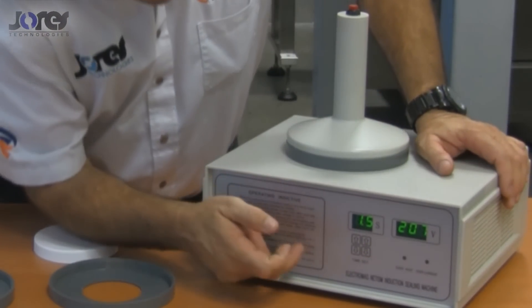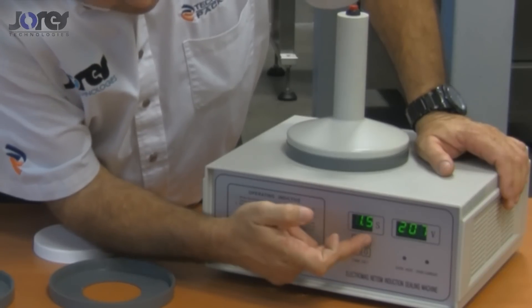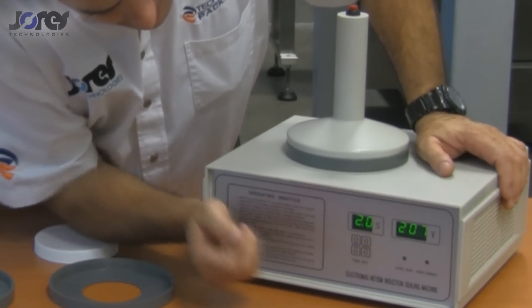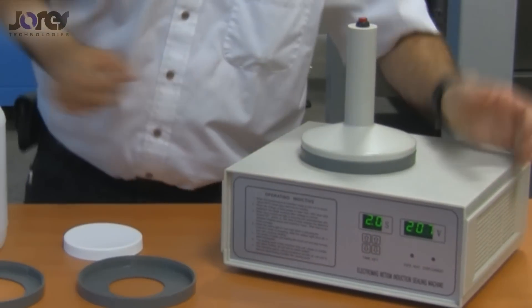So I'm going to adjust it up to two seconds. First I'm going to move the tenths of seconds to zero, and then I'm going to raise the seconds up to two.